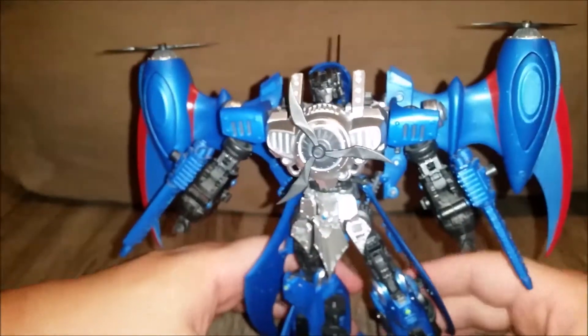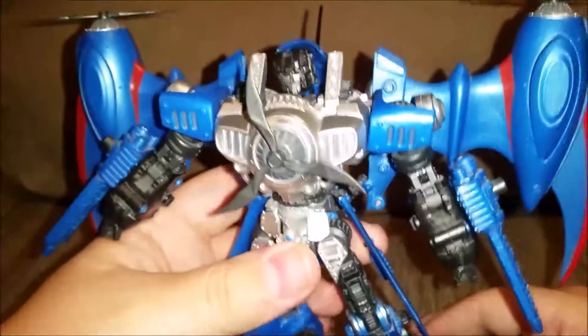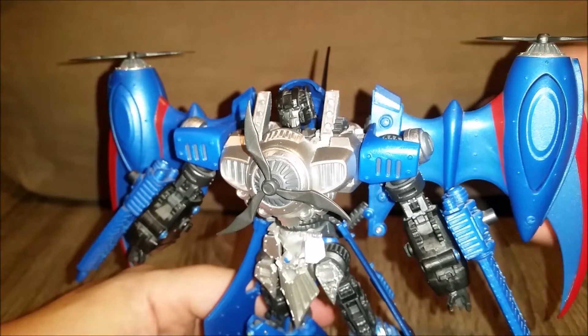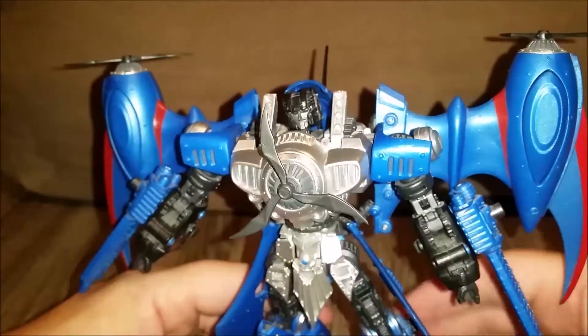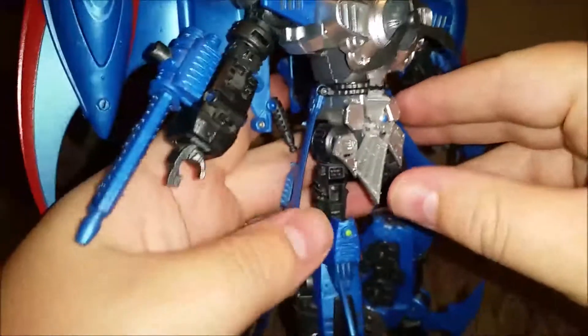He's not the lightest but not the heaviest because it is all just plastic, but he does feel relatively sturdy. Obviously he wouldn't be a child's toy because, one, he's not that sturdy, and two, there's lots of sharp bits. I have poked myself on these many, many times and it wasn't a nice experience. But that's Thundercracker all close up.